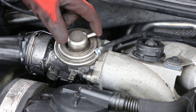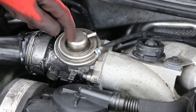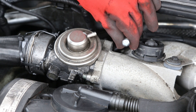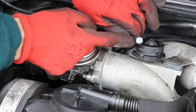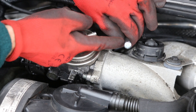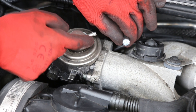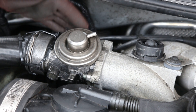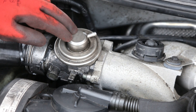Now the EGR isn't getting a vacuum so it's not being operated, and the vacuum hose is blocked so the vacuum isn't leaking. You can also put a jubilee clip around there just to make sure it's even more secure and that the bolt doesn't come out. With that just tucked to the back of the EGR, it will now not be working.